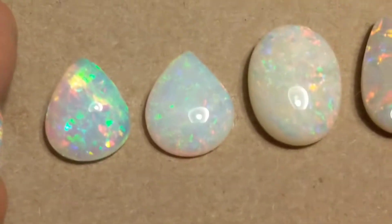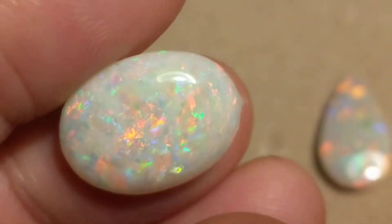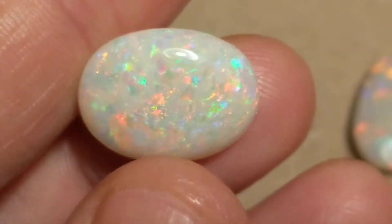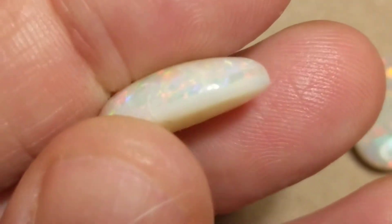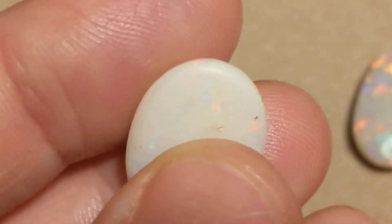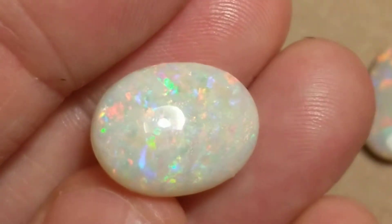Most typically your light base opals are going to be from Coober Pedy. This is a very typical Coober Pedy opal — just a white base. You can see the pattern is not consistent; it gets larger and smaller, and has areas that are brighter and less bright. If we look at it from the side, we can see there's actually a layer of potch on the back, as well as a little spot of dirt. A fake opal would not have a spot of dirt or potch, so this is clearly real.